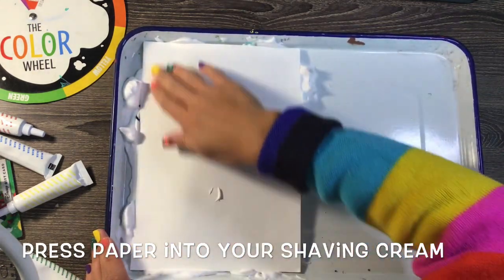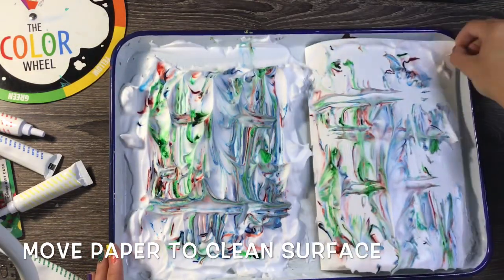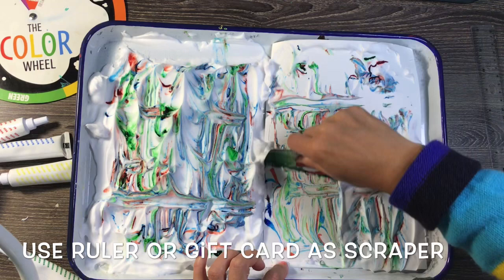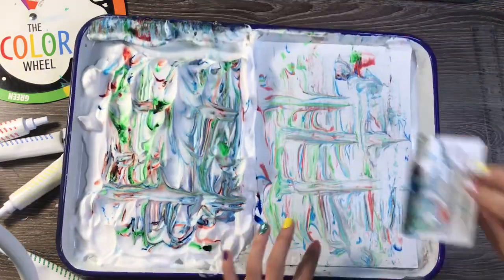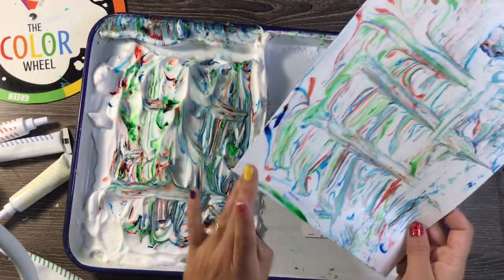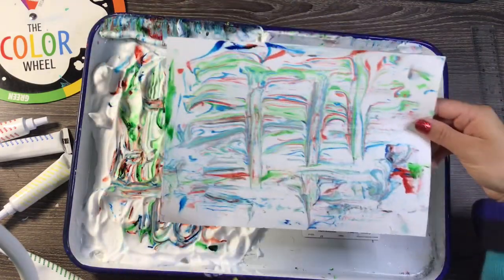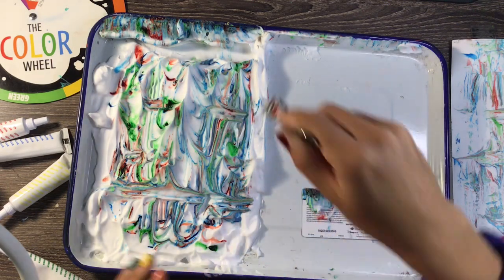Then I'm going to press my paper down all over, making sure I get everywhere, and then peel it up. When I peel it up I'm going to use either my ruler or a gift card as a scraper. I'll hold my tray and paper down as I scrape up and move the shaving cream off the paper. It's going to leave behind an awesome marble print. My first one — and your first one — might not be perfect. You might notice globs of food coloring where it didn't quite get spread out by the fork, and I can see that right there.